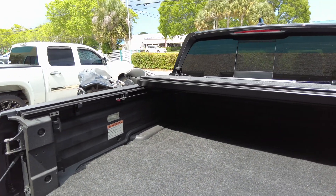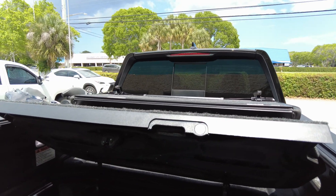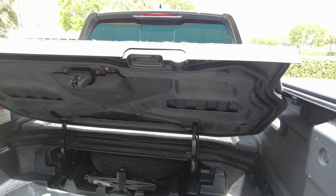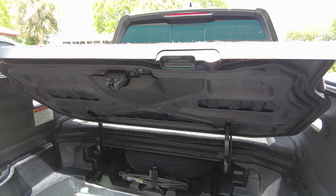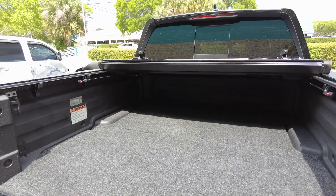Let's go ahead and open this up. As you can see it opens up nicely — the BedRug is already pre-cut for that, which is a really nice setup. Now as you notice, it does hit the rails a little bit, so you're only going to get about 90% of this open, but as you can see, 90% is more than enough to access the bed. That is a non-factor.